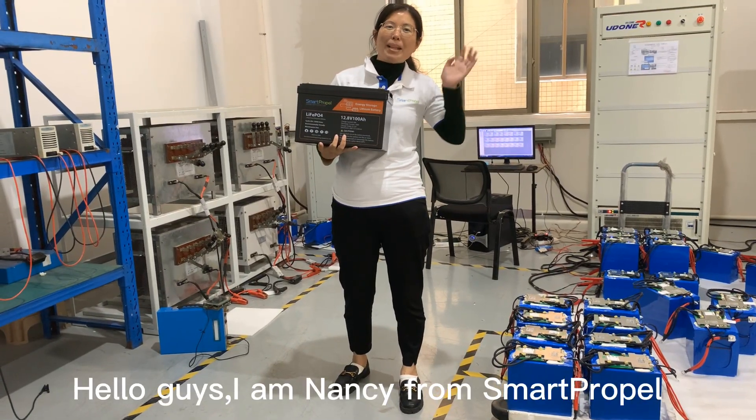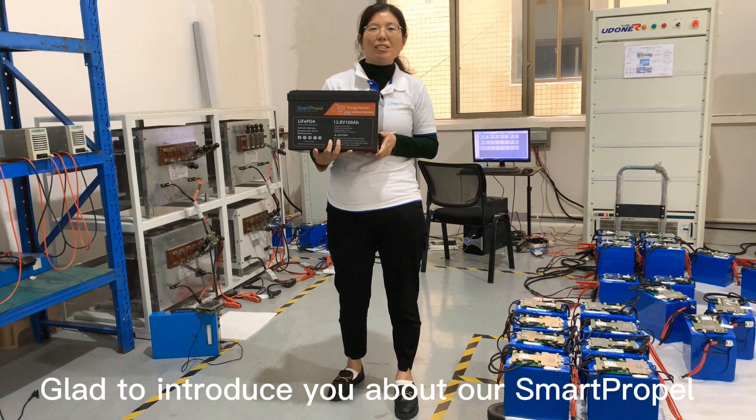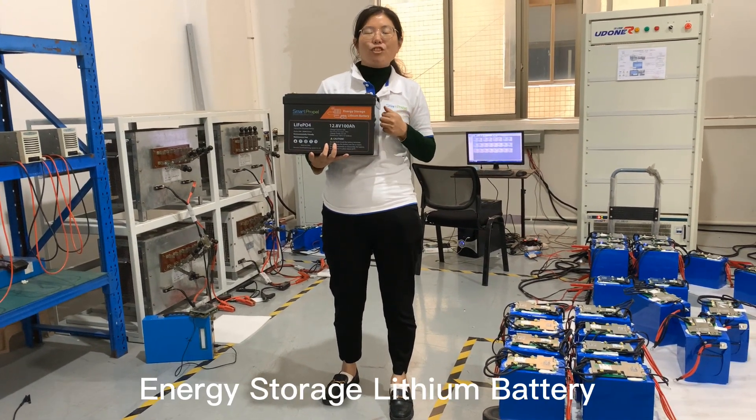Hello guys, I'm Nancy from Microsoft. Today we're going to know a lot about Microsoft. Let me start with this present.